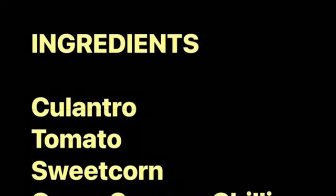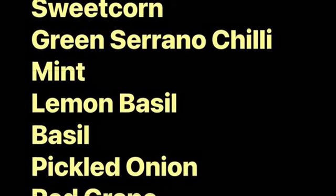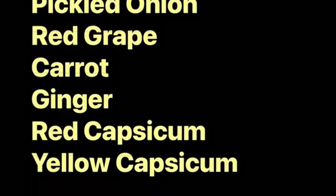Ingredients: cilantro, tomato, sweet corn, green serrano chili, mint, lemon basil, basil, pickled onion, red grape, carrot, ginger, red capsicum, yellow capsicum.